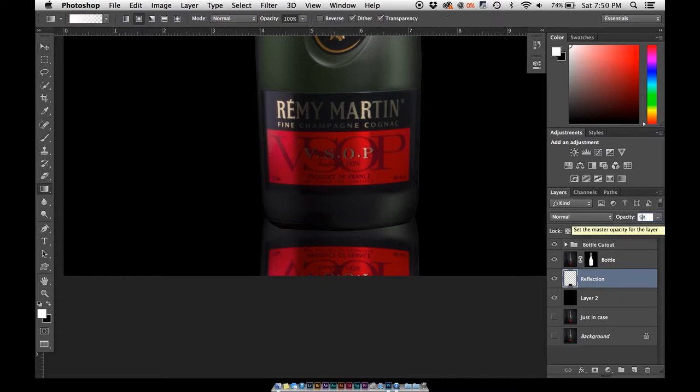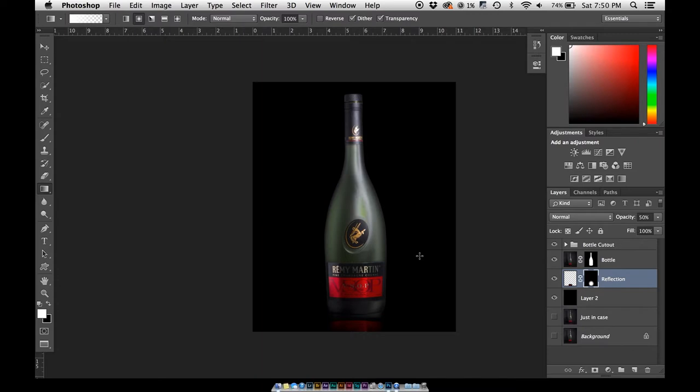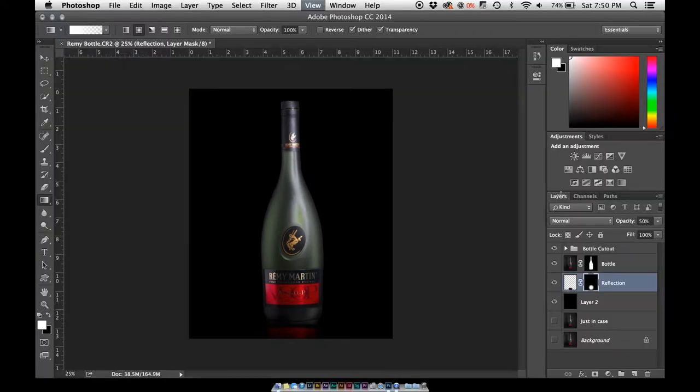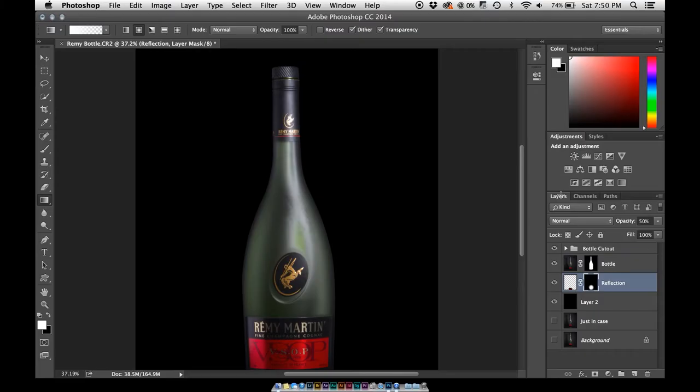We're going to have the reflection behind the bottle with the bottle cutout and shines sitting on top. Drop the opacity to about 50%, go in with a layer mask, and hit Command+I to invert the mask — that makes everything black. Then grab a radial gradient with the color white. Start right here, hold Shift so you have a perfect circle, and try to get as close to the middle of the bottle as you can. Keep going until you start seeing the reflection. You're not going to see a crazy reflection — just enough to know it's sitting on a glossy surface. It looks okay, a little bit washed out in some areas, but you have a pretty well-lit bottle and the reflection. Now we need to go ahead and make the background.